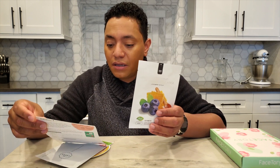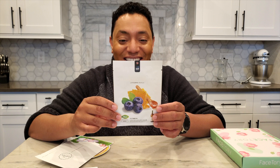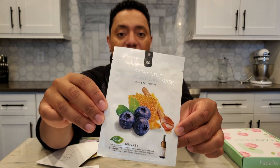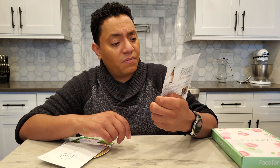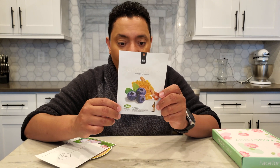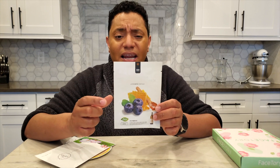Next up is the NOHJ Skin Mom Ma Mun Blueberry Wine Mask — what a name! The packaging is really pretty, almost holographic. According to the cheat sheet, it has blueberry extract, wine extract — which I've found to be clarifying and brightening — plus honey extract and milk extract. I've used masks from this brand before and their packaging is always really cool. I think they're the brand where some masks have a lace pattern. This looks really interesting.